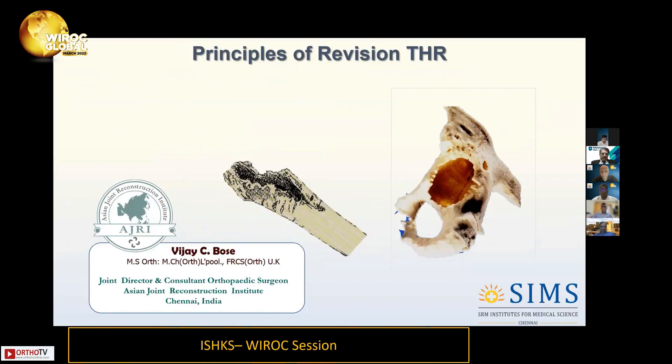My topic is Principles of Revision THR. My plan today is not to cover the theory which we have heard many times, but to give you some practical points on revision THR.